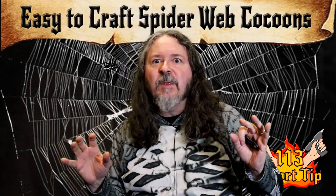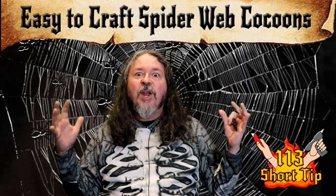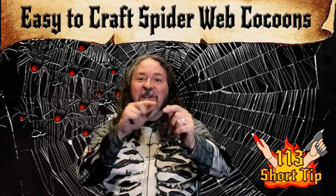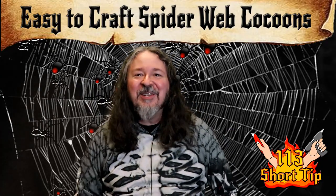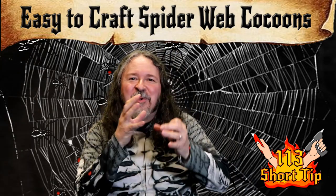The spiders are coming, the spiders are everywhere! They're crawling up the walls and soon they're gonna web me and keep me for lunch — which is good for you guys because I'm gonna show you a craft: how to make cocoons that you can put in your spider caves and freak your player characters out. So let's hit the table and start making those spider web cocoons.